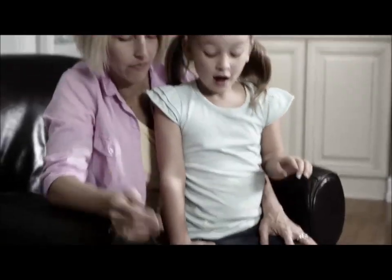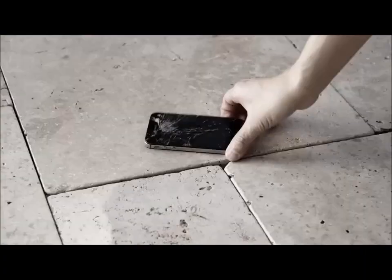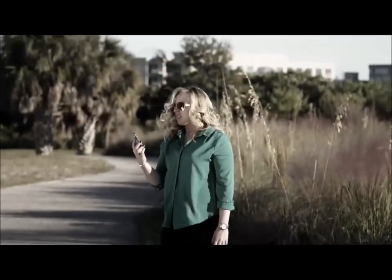How many devices has your family dropped or broken this year? Two? Three? Four? Well, not anymore.